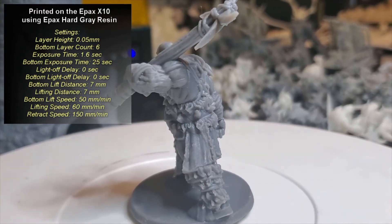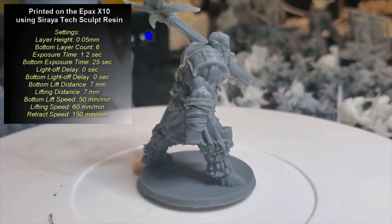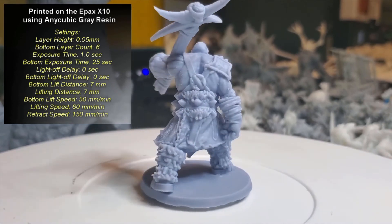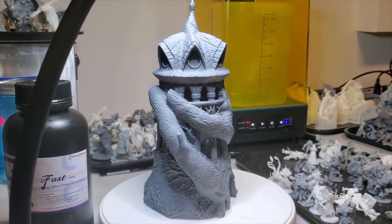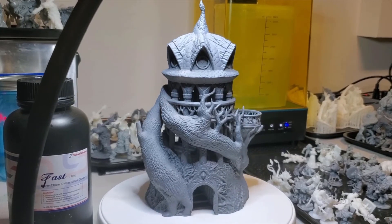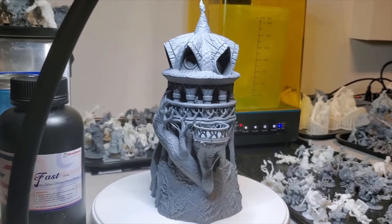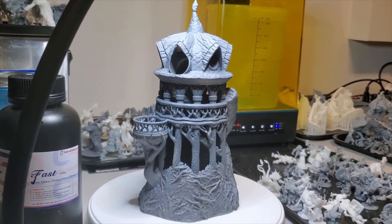We had a tie for third between the Soraya Tech Fast Grey and Fast White Resins, and in fourth came the Anycubic Grey. Last place in our opinion was the Elegoo ABS Light Grey Resin, and this was mostly due to it having slightly more of a bloating effect compared to the others. All things considered, each of the test prints, no matter which resin was used, ended up looking very good with the settings that we used. As long as you are happy with the level of detail your resin of choice is providing, there really isn't a need to consider switching to a different one.